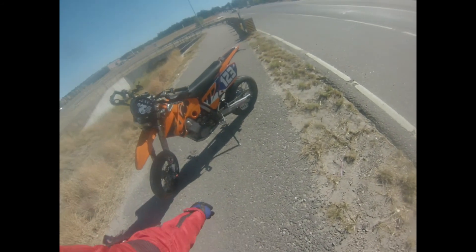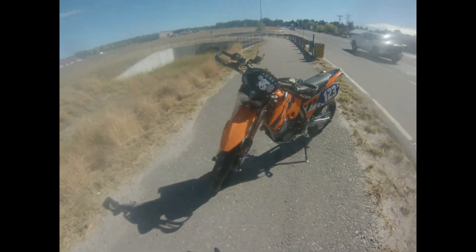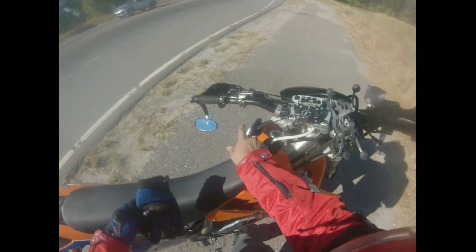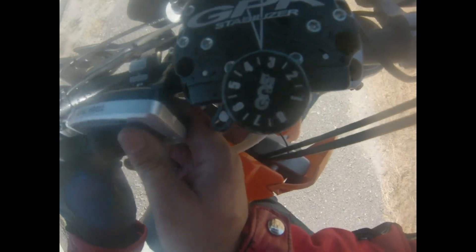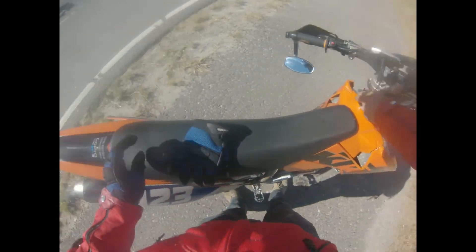I seriously have to quit crashing bikes, you guys. Okay, she's good, that's good. I need to get some zip ties somewhere.